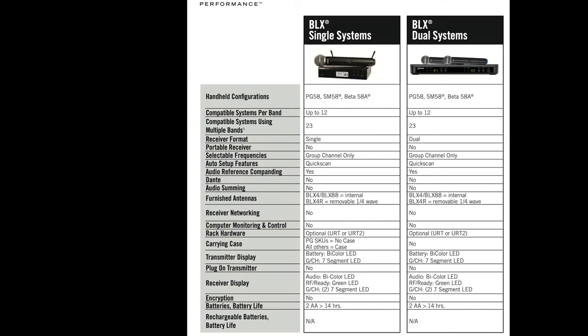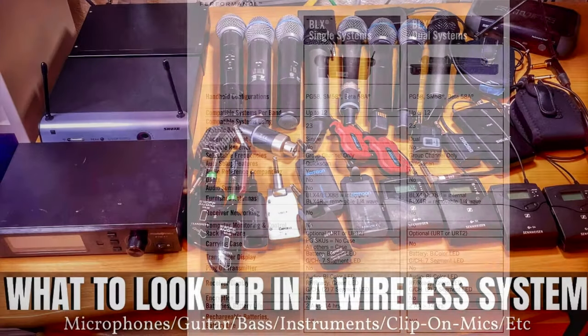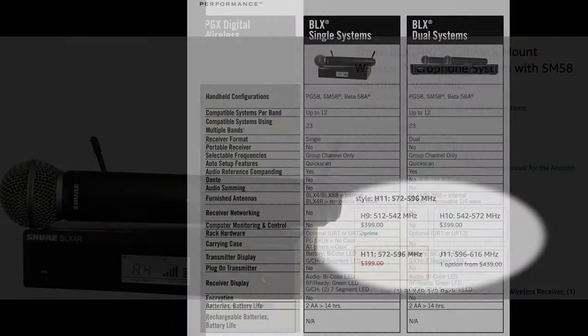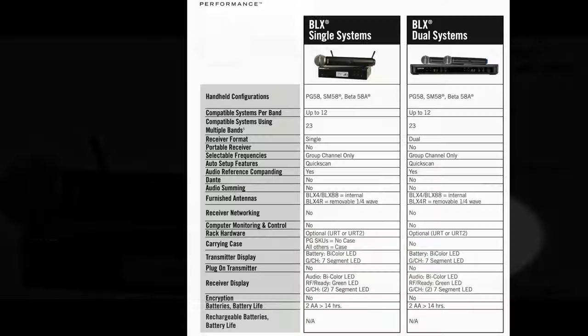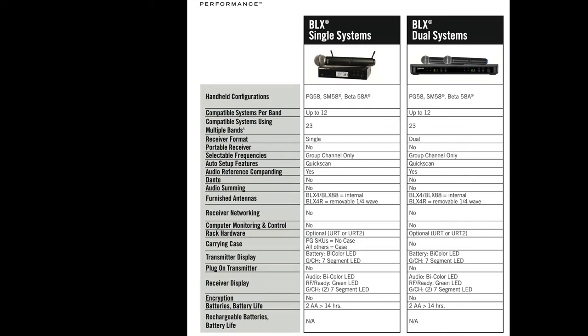The BLX series has the H9, H10, and H11 bands, each transmitting within a different frequency range. The H9 is 512–542 MHz, the H10 is 542–572 MHz — that's the frequency it transmits and receives on. Within one band you can use up to 12 systems; using multiple bands, up to 23. Within one band you can use up to 12 systems; using multiple bands, up to 23.